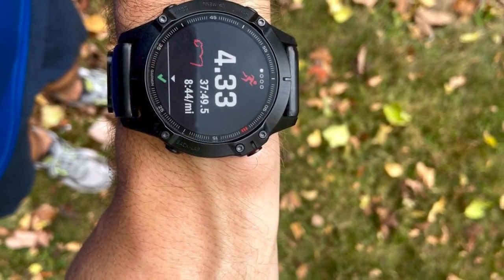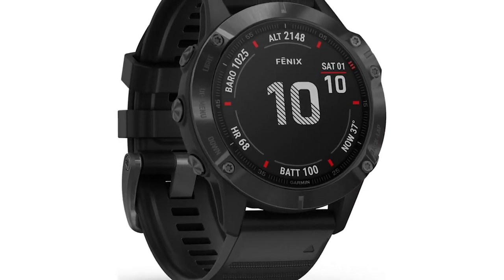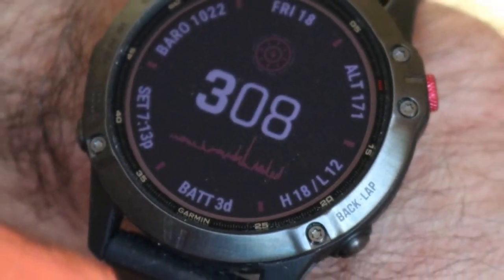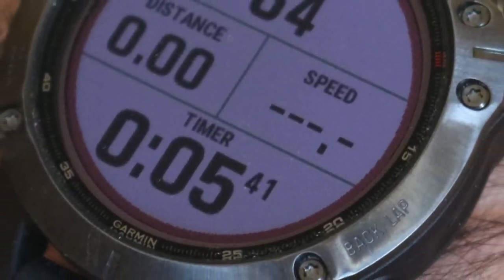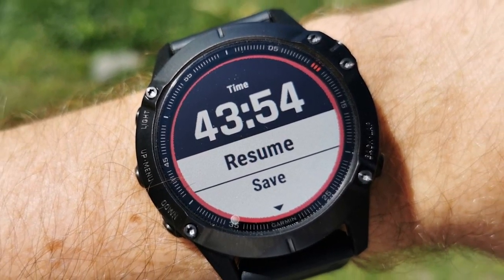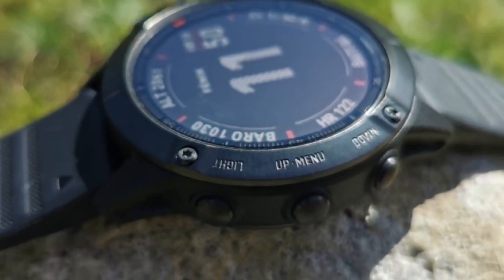The Garmin Fenix 6 Pro is an excellent outdoor smartwatch suited for fitness enthusiasts — you get all the awesome features from the Fenix 5 plus more. It features a screen of 1.3 inches with a resolution of 260x260 pixels, and comes with 32GB of internal memory, enabling you to sync songs with Spotify while creating your own playlist. The Body Battery function lets you monitor your energy levels throughout the day. The Pace Pro feature suggests pacing strategies depending on your terrain, and the watch enjoys up to 36 hours in GPS mode.